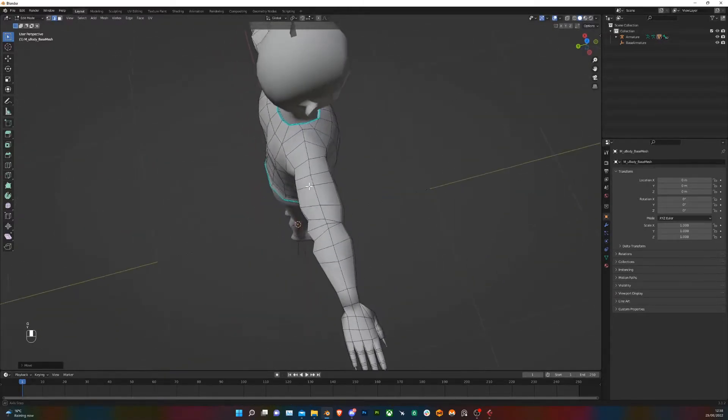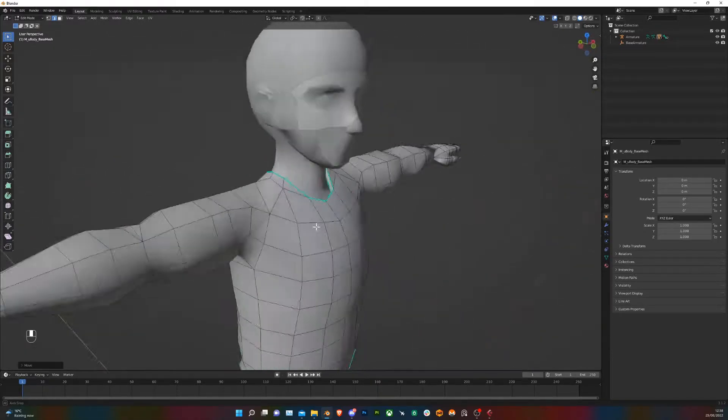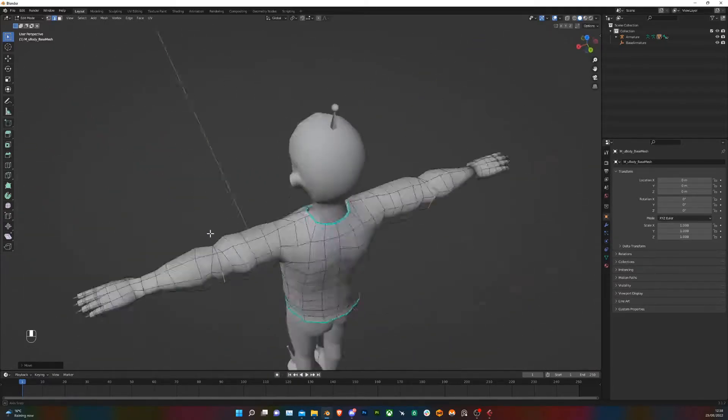I'm going to pull these elbows out a little bit. There we go. Now start with the hood.